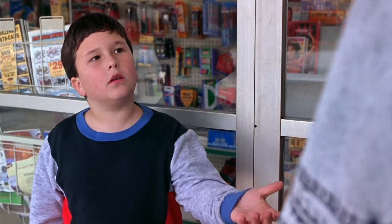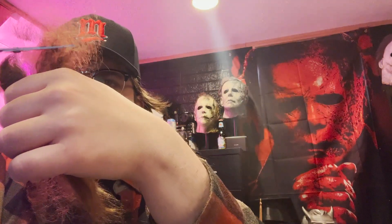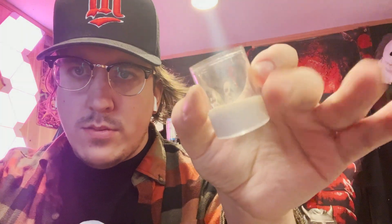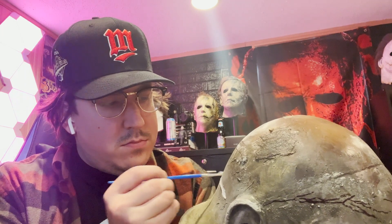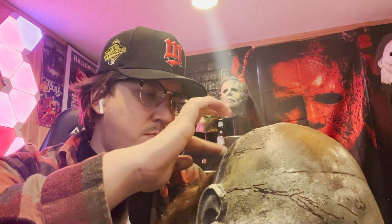Trick or Treat Studios' masks come with decent hair, but to get that on-screen look, I definitely recommend the doll hair method. To start hairing the mask, I pulled out a clump of the doll hair and tried to straighten it out as best I could. Then I made a clean cut on the top to give a thick line for the eventual liquid latex to adhere to. I put a small amount of liquid latex in a cup and laid a layer down that was roughly the width of my hair clump. From there, I tried to gingerly lay down the hair with the cut side against the latex to hold it in place.